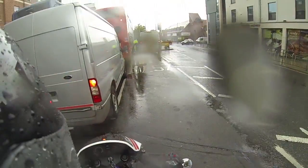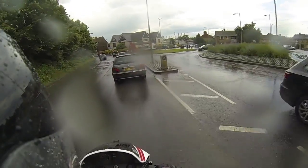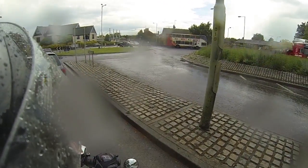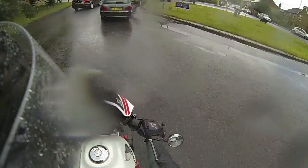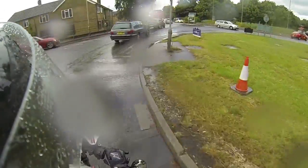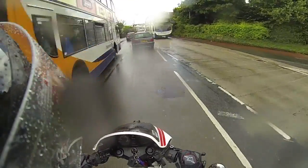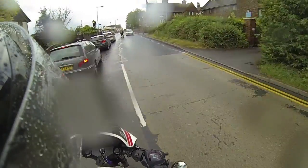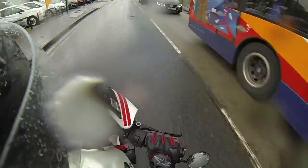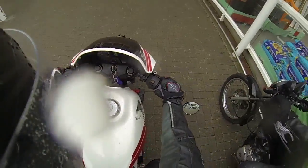I'm absolutely soaked! There he is — little town hacker! So very wet. I'll see you next week.